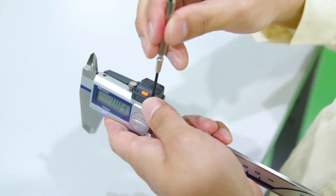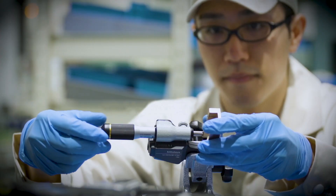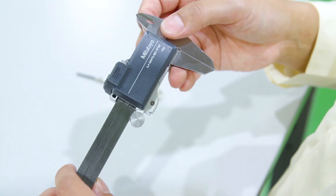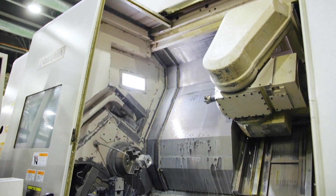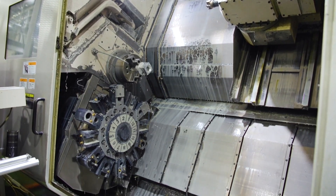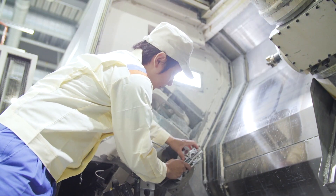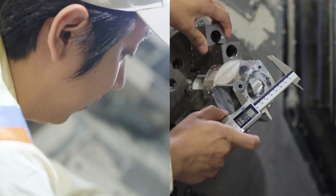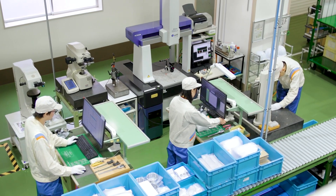Hand tools such as calipers and micrometers are quickly and easily fitted with U-Wave Fit transmitters. U-Wave's dedicated battery gives complete independence from the tool's power supply and ensures longevity of use. Measurement data is collected wirelessly from the machine tool or workbench, free from data cables.